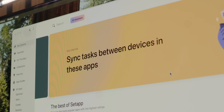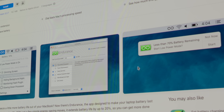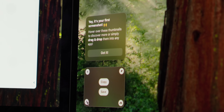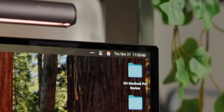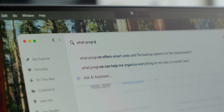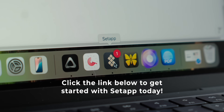Before we keep going, I want to tell you about my friends at Setapp, the official partner of today's video. Setapp is an app subscription service that gives you access to over 250 high-quality Mac and iOS apps for a single monthly fee. It's perfect if you're looking to boost your productivity without juggling individual licenses or paying for each app. Two of my favorite apps right now are CleanShotX and Bartender. CleanShotX is my go-to for capturing screenshots and screen recordings with tons of editing options, and Bartender is amazing for organizing your menu bar, keeping everything tidy and accessible. Setapp also includes an AI-driven search feature that helps you find the right tools for any task. You can try Setapp free for 30 days with my special trial link — click the link below to get started.